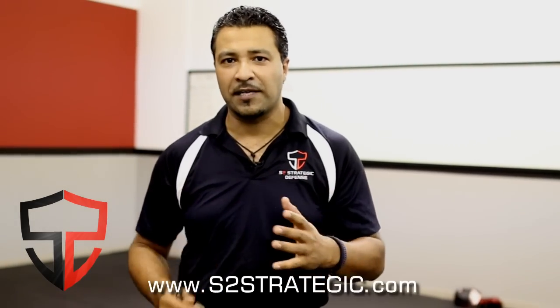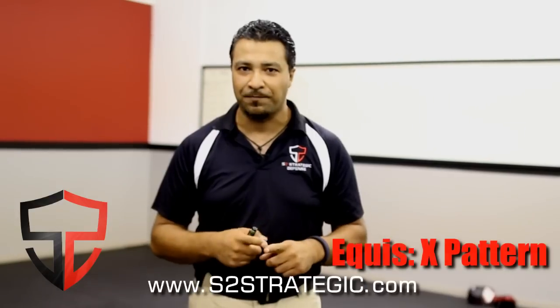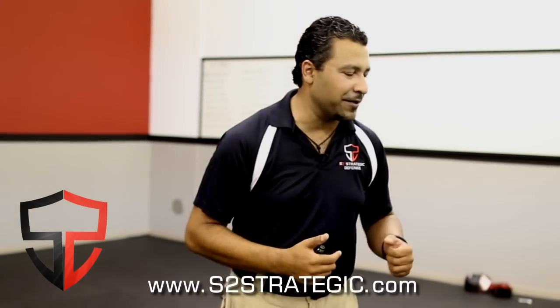Now I'm going to show you guys something really simple as far as tactics go — how to operate these things — and we're going to start with what's called an equis, or an X pattern. The X pattern is designed to make an entry, not to finish the fight.